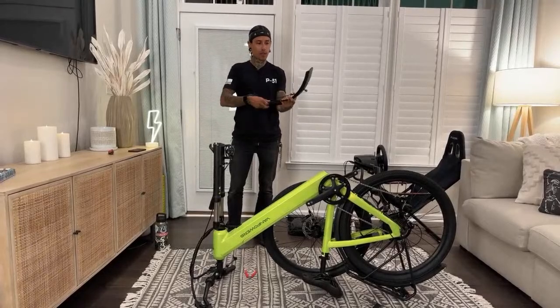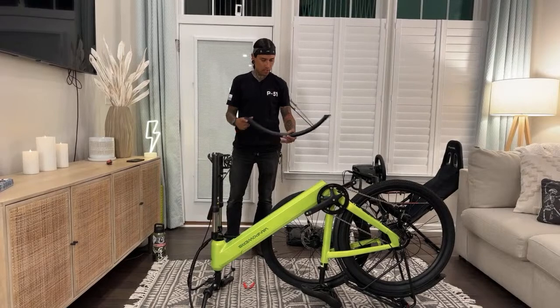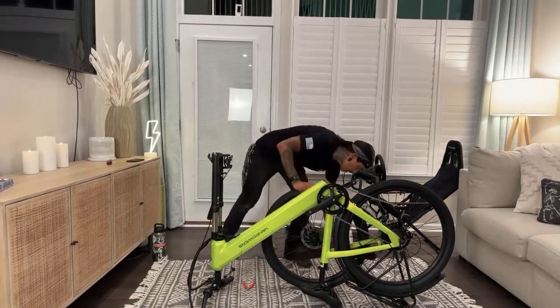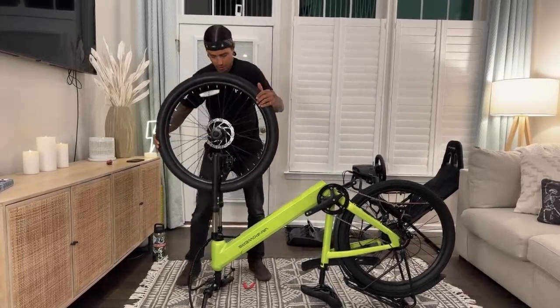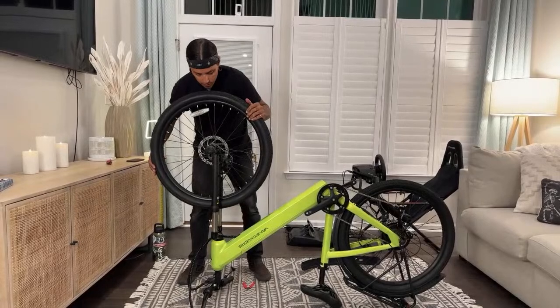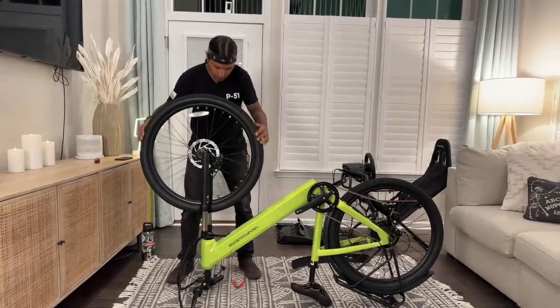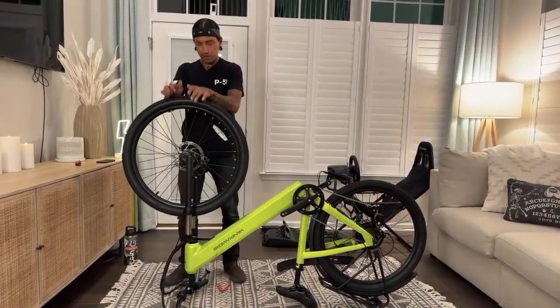Blue Nose said thumb throttles are illegal in the UK — yeah, they are, one hundred percent. I'll do the wheels first and then the fender. Breaking Rad has a legality question: Class 2 and 3 e-bikes were kicked off all trails in my state. Moped laws in my state are great — only law is 50cc or less. What e-moped should I consider?